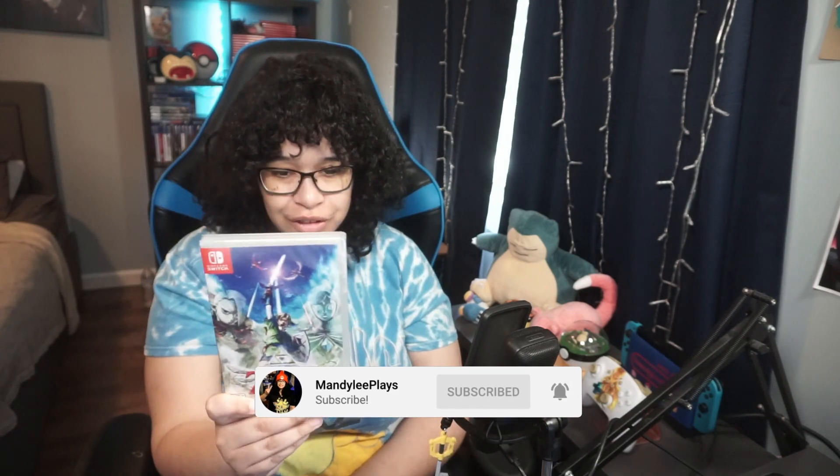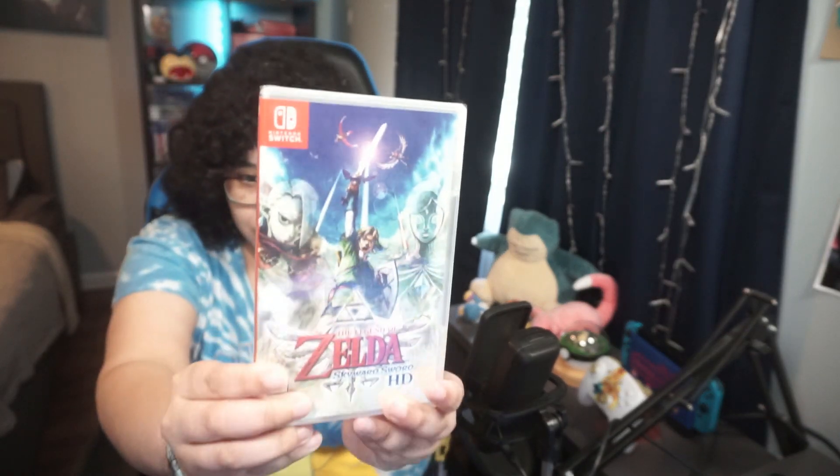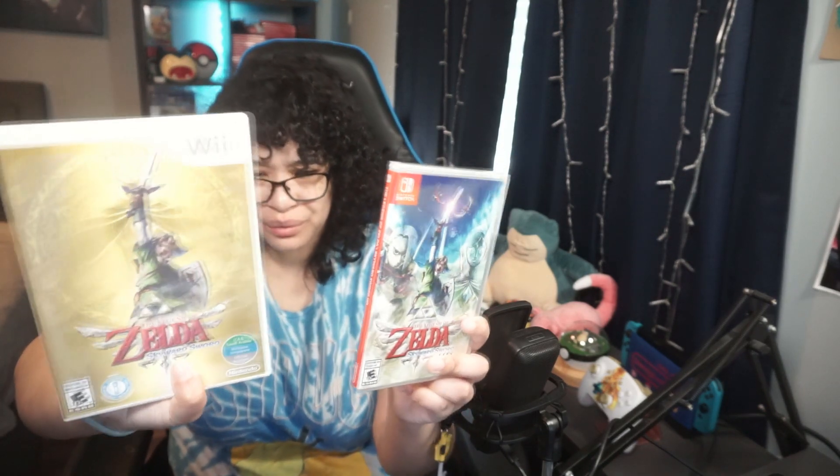I'm so excited. The cover art is gorgeous, I love it so much. I even own the Wii copy — my original copy of the game. Between the Wii one and this one, I would say I like the Switch one better because the gold on the Wii version seems a little bit too tacky.